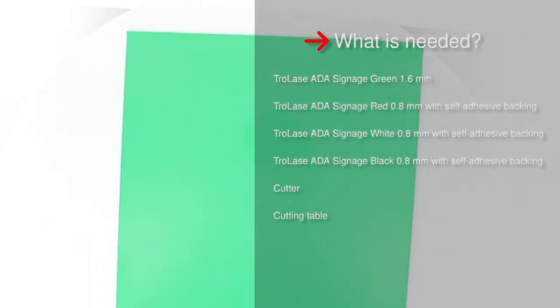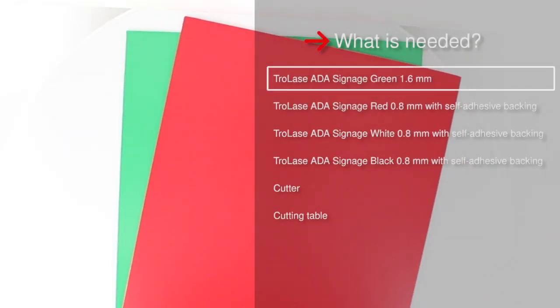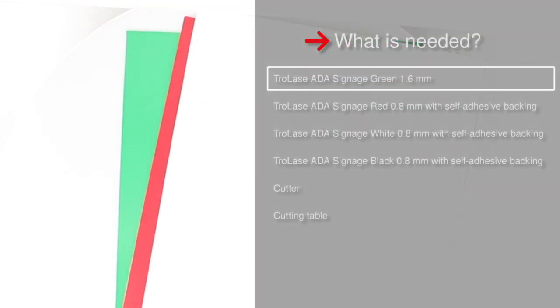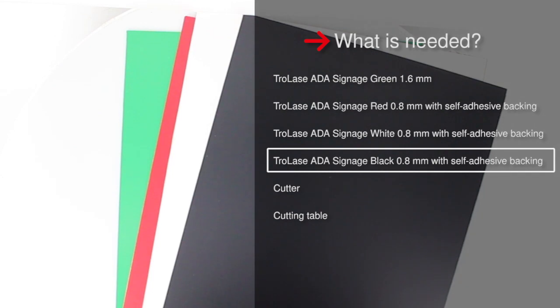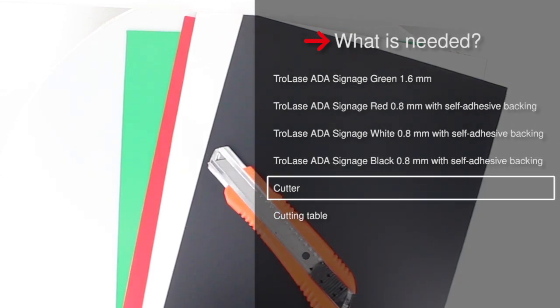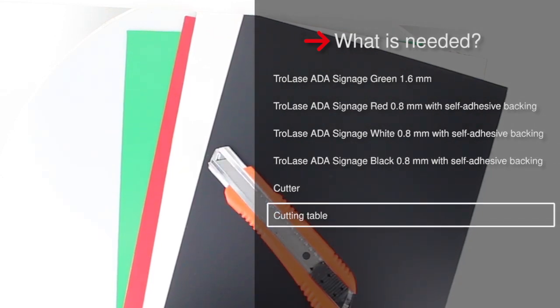Choose your preferred colors. For our example, you will need Trolay's ADA signage green in 1.6 mm, red, white, and black in 0.8 mm with self-adhesive backing, a cutter, and a cutting table for your Trotec laser.